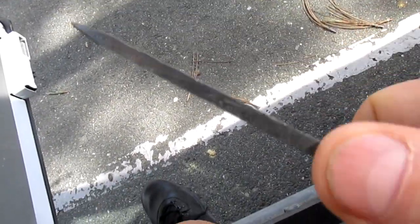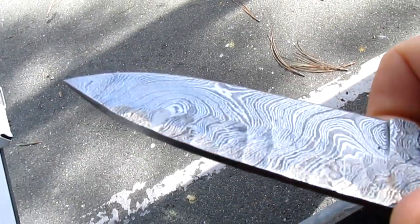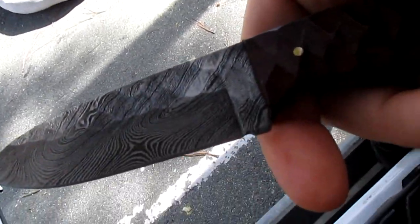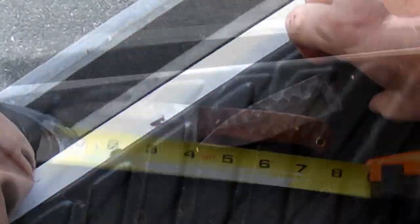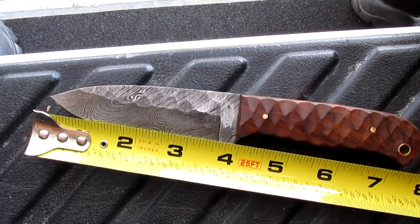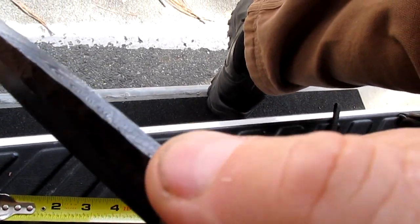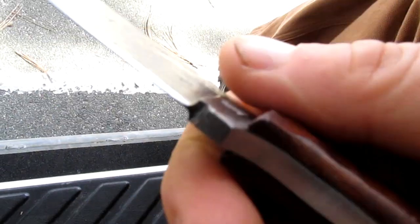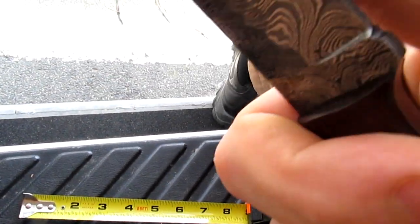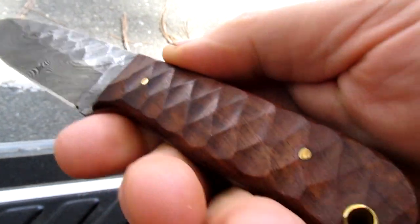It's quite a thick bit of steel. Let's get a ruler - the overall length, yeah, it's about a four inch blade and about seven and a half inches overall, thereabouts. That's probably four or five mil thick, so it's not super thin. But on the grind here it's pretty good, so it will be good for processing food and whatnot, but the blade stock is pretty chunky.